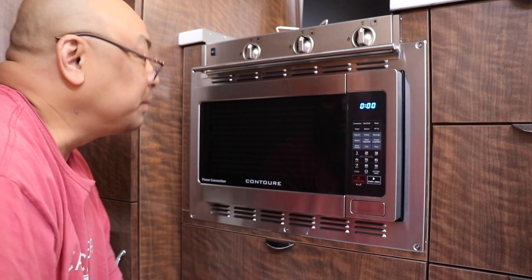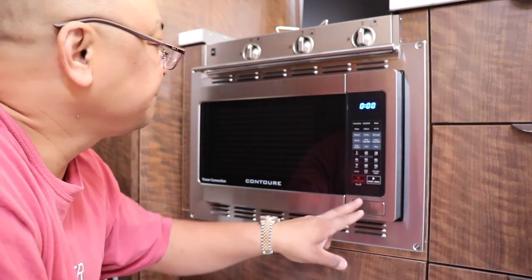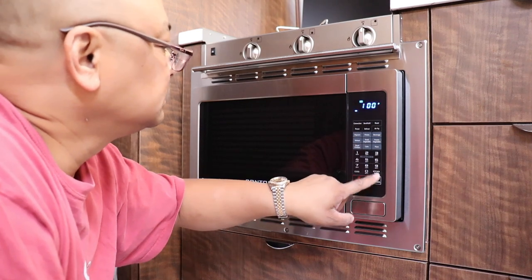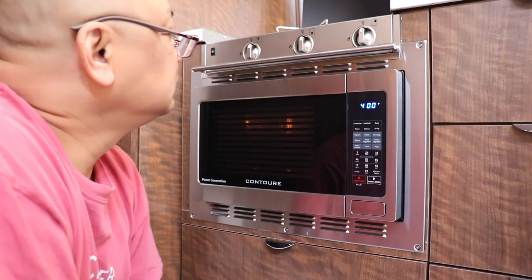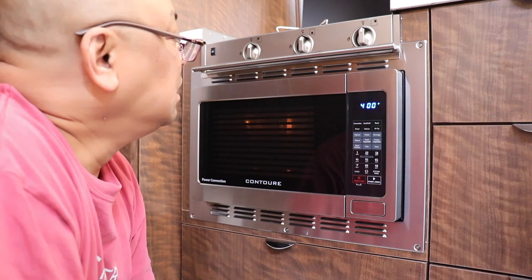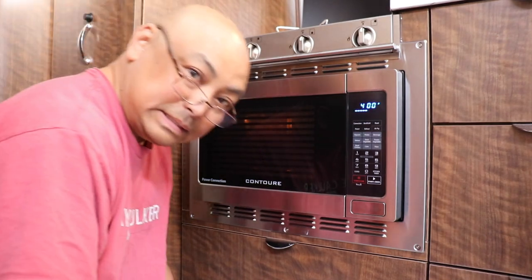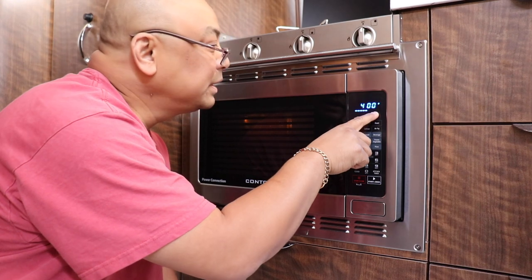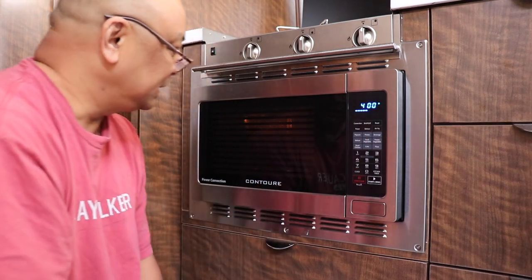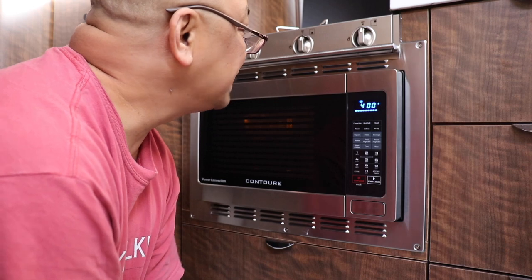Now we know the microwave part works. Let's see if we can get the oven to 400 degrees. It looks like this light is blinking — I guess that's 400 Fahrenheit — and these little bar lines show it's trying to reach that temperature. We've got a few more bars to go. That'll be 400 Fahrenheit. It reached 400 Fahrenheit — it's not beeping at me, that's a good thing. I opened the door and felt it — yeah, it's about 400.